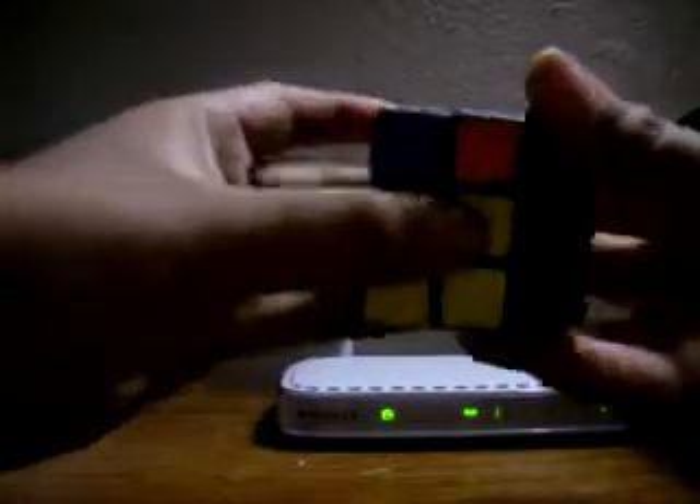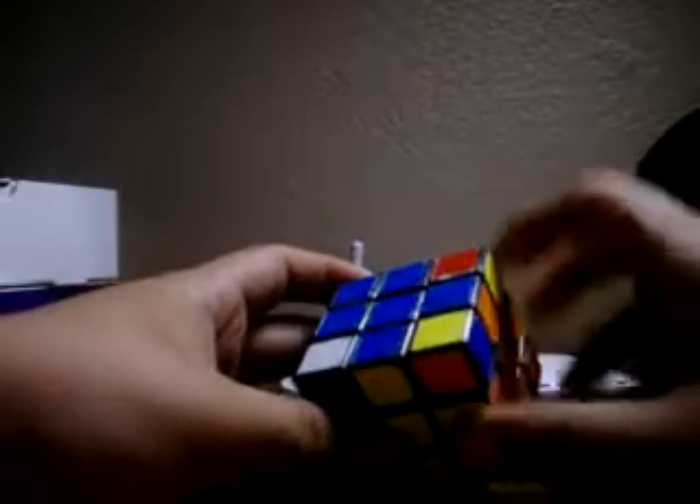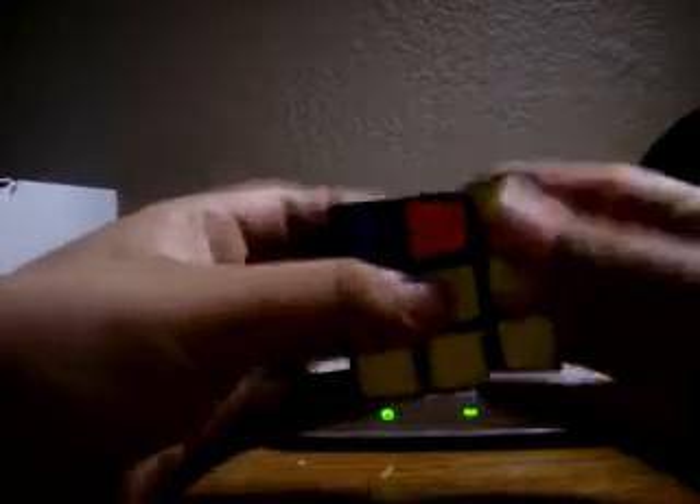Now we want to look for a corner piece that is correct. They're all oriented, so don't worry — I'm just showing you the basic methods and where to put them: Up, Right, Up inverted, Left inverted, Up, Right inverted, Up inverted, Left. Now you have something like this, where that's done. These are in the correct spot.